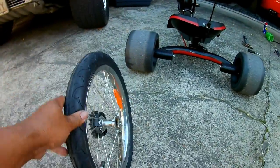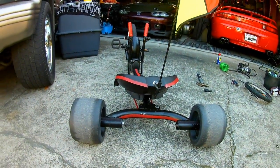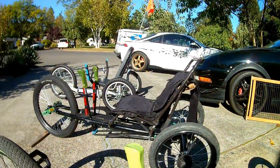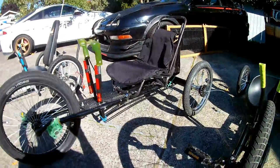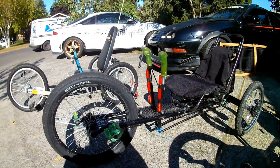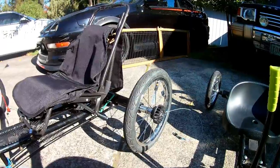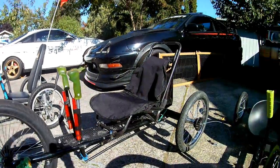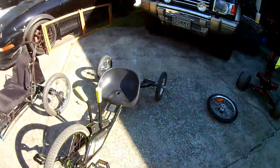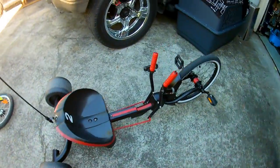But I'm gonna put the larger wheels on this guy that I already got painted. And this is my second generation Huffy Trike that I heavily modified with a custom seat and tires. Rides great, handles great. So with that said, let's get on to this guy.